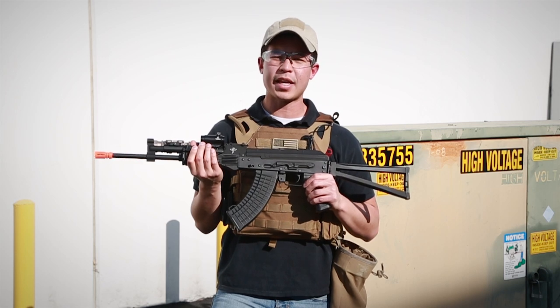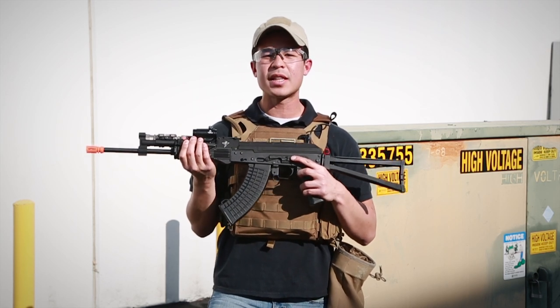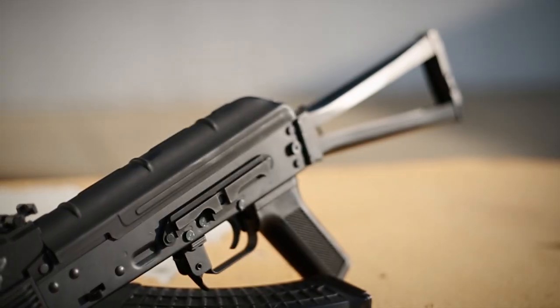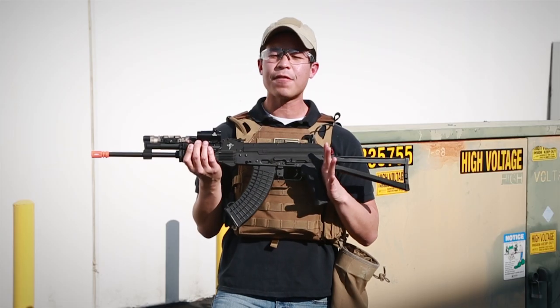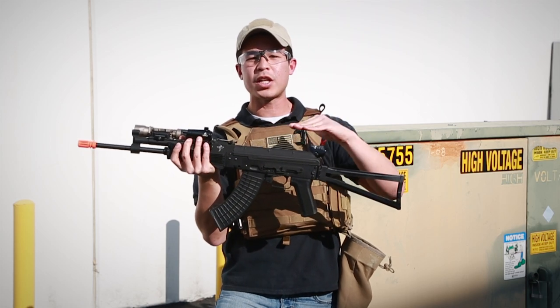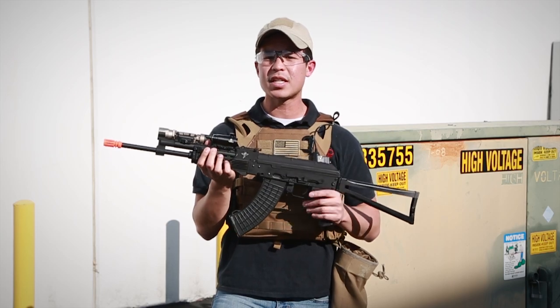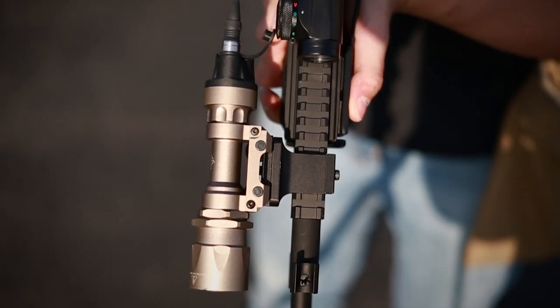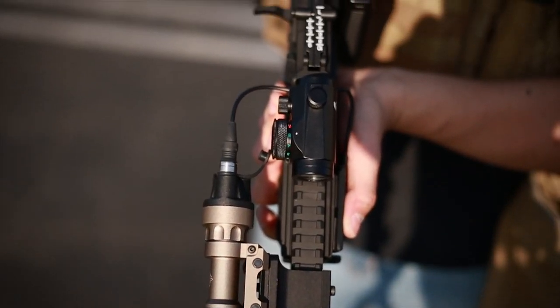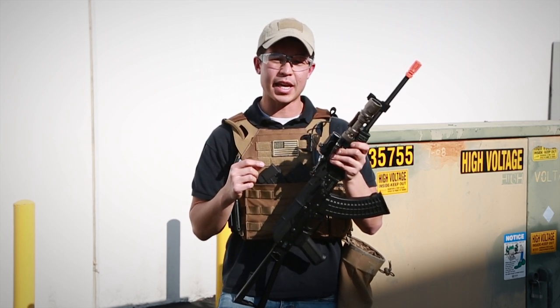One of the other features about this AK that does make it a little bit more modern is the rail that is on the left side of the gun. This rail is designed to have an aftermarket rail segment attached to it, so you can have a rail directly over the rail system if you decide. Otherwise, this gun does have a rail included directly above the gas block. That rail on top of the gas block was one of the key features that I really like with this AK.